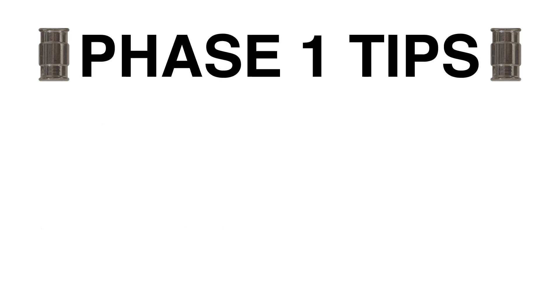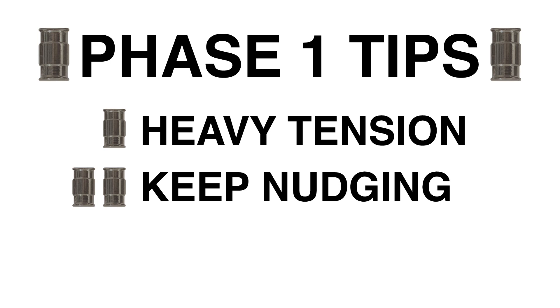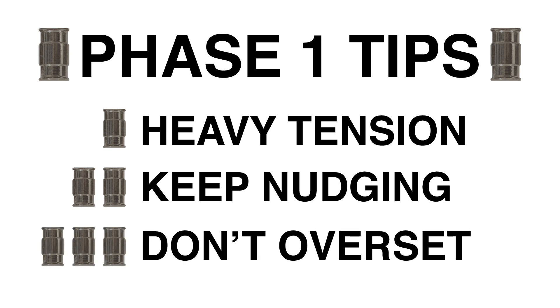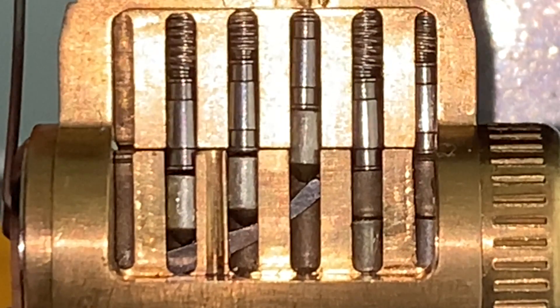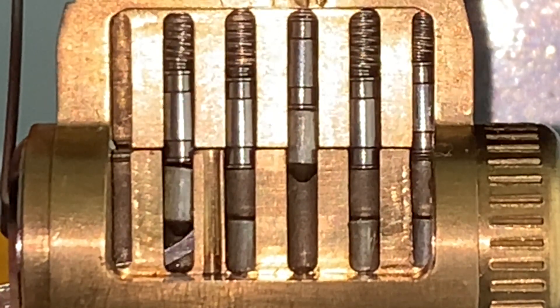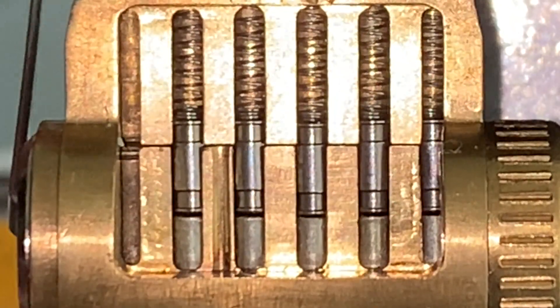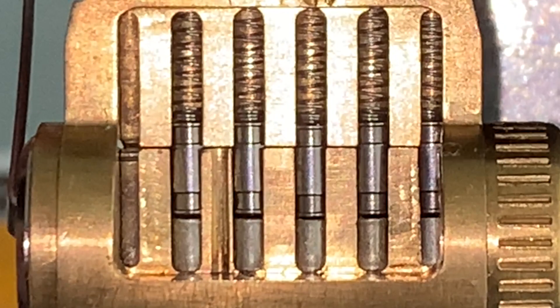There are three tips to follow when picking the barrel drivers into the countermilling — identical to the tips for picking tapered drivers. First, use heavy tension. Second, keep gently nudging each keypin in small increments; the feedback for a binding pin may be very subtle and sometimes seemingly non-existent. And third, watch out for oversetting pins. It is possible to overset the keypin in this phase so that the keypin crosses the shear line — in stark contrast to phase 2, in which it is near impossible for this to occur.